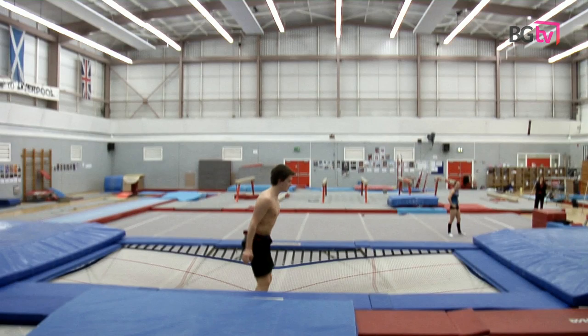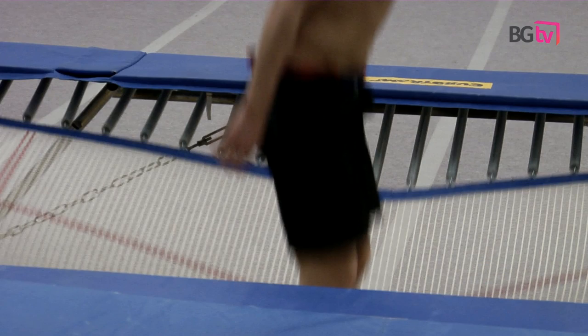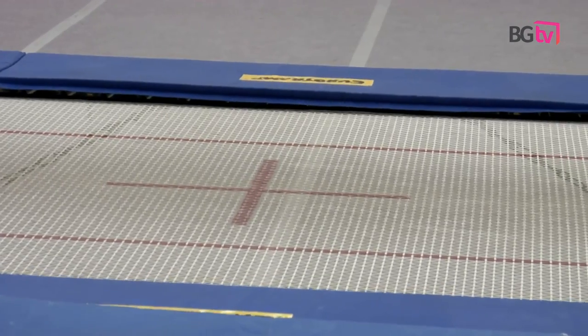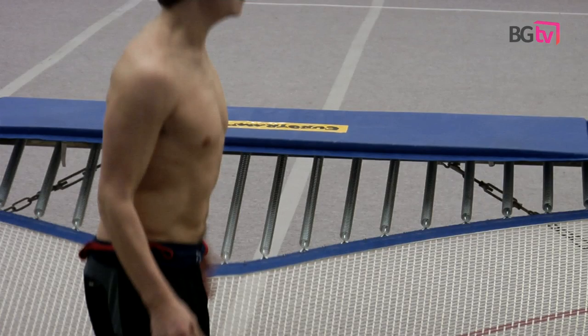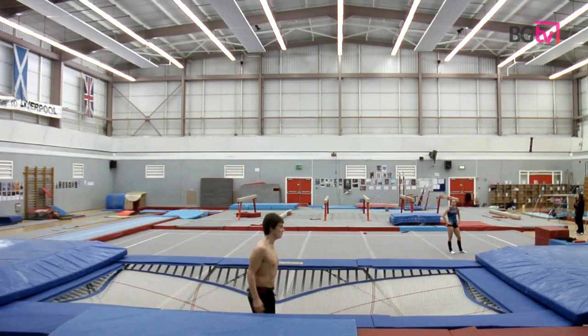Third is maximum depression, when the trampoline springs are at full extension and the gymnast is at the lowest point that they're going to reach in the trampoline bed.